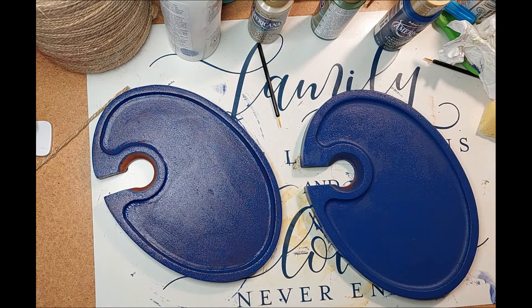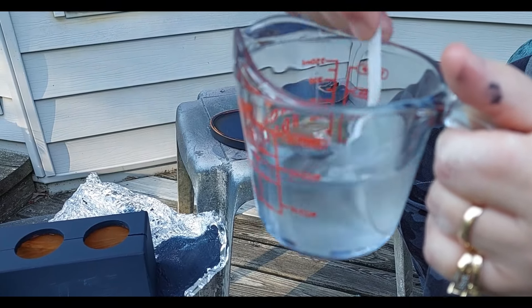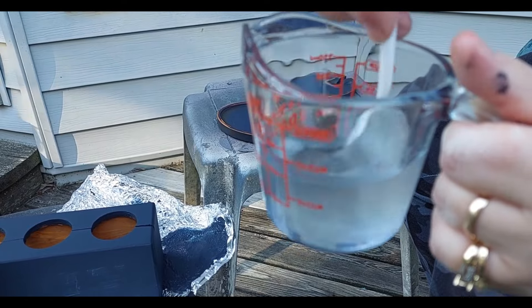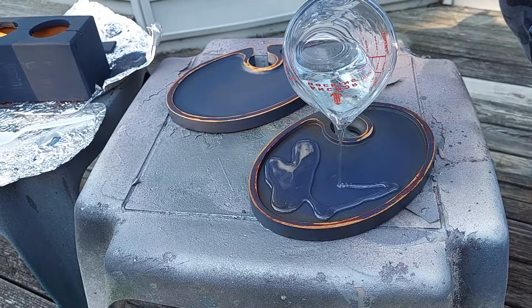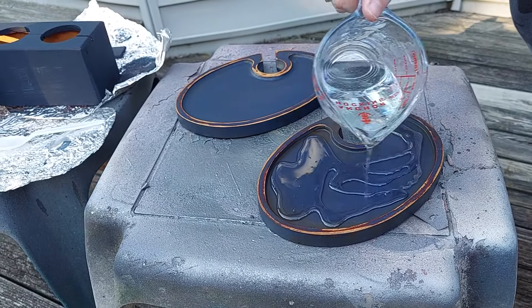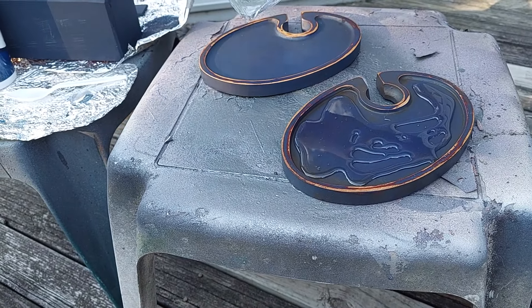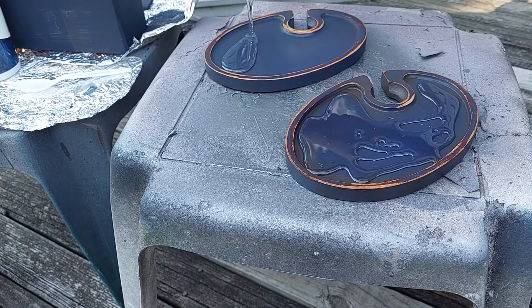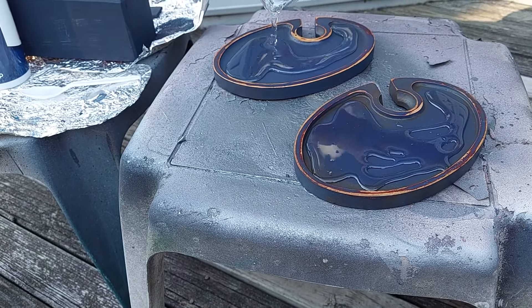I mixed up some food safe resin at a one-to-one ratio — I have the link to the product in the description box. Hat tip to Dawn at Chevy Meets Bling for suggesting this. I knew I wanted to do a resin treatment in the little divot area to raise it up, make it easier to clean, and give it a more finished look.